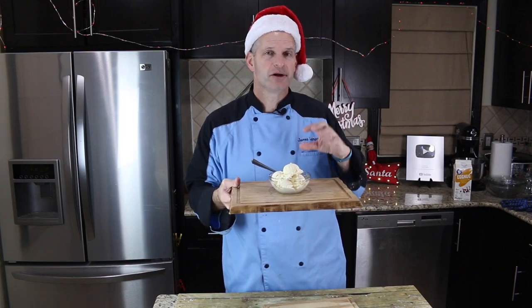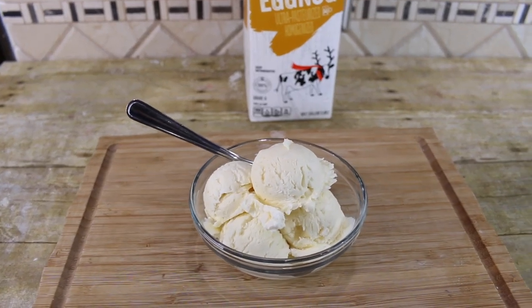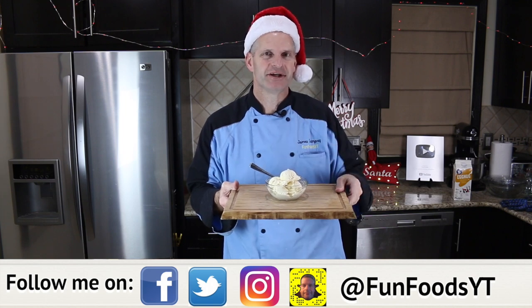Hey everyone, it's James from Fun Foods, and today I'm going to show you how to make this homemade eggnog ice cream. Now you have to keep watching, and I'll show you step by step how to make this.